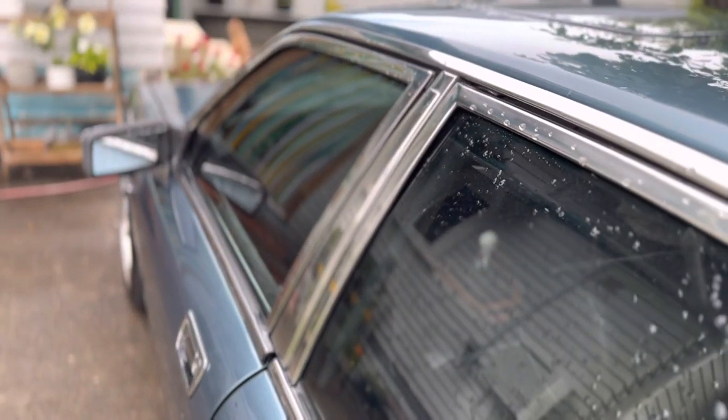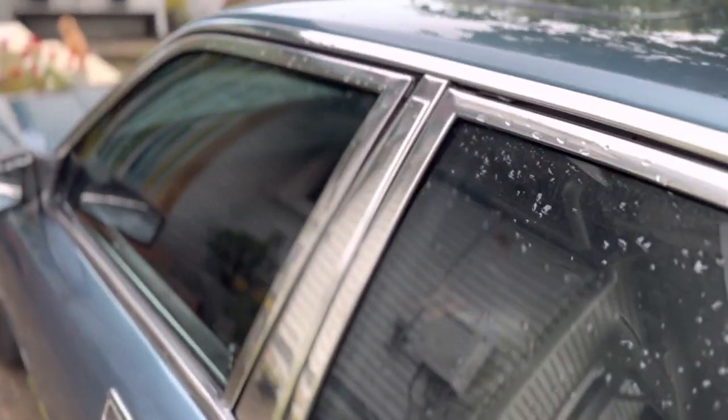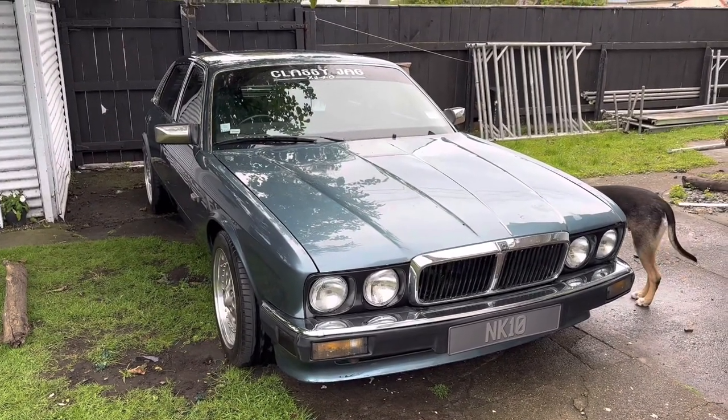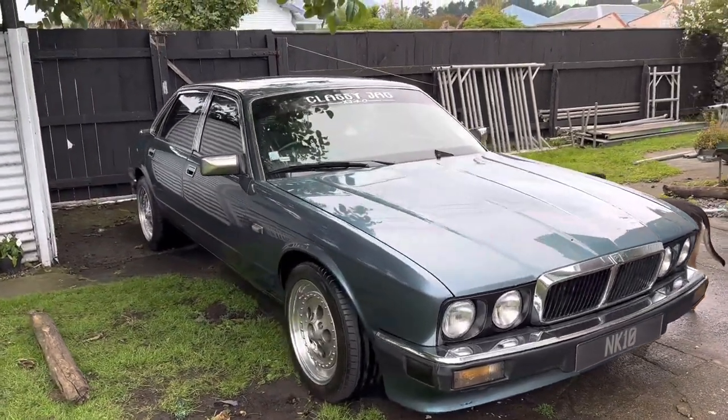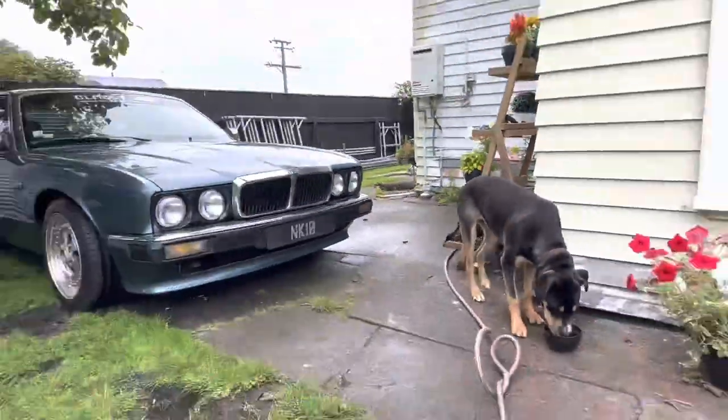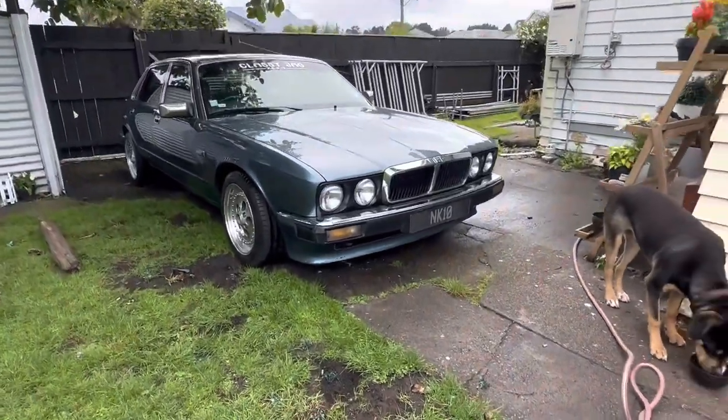They give it quite a unique look. A lot of people are running bigger wheel and tire setups on the XJ40s, but I thought I'd go a bit more old school — still keeping that low profile and slightly stretched tire look, so it's kind of the best of both worlds. I mentioned before it is a Sovereign.